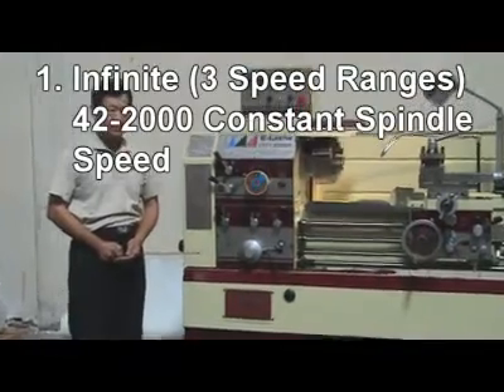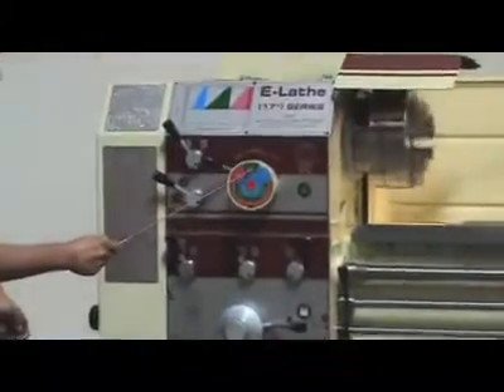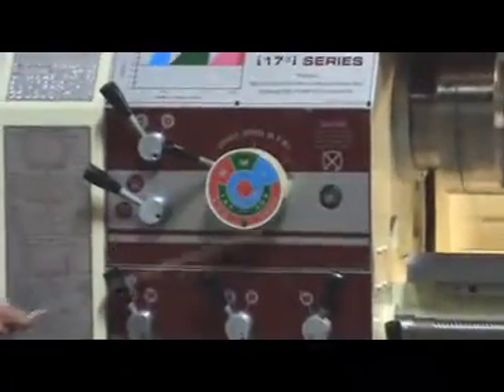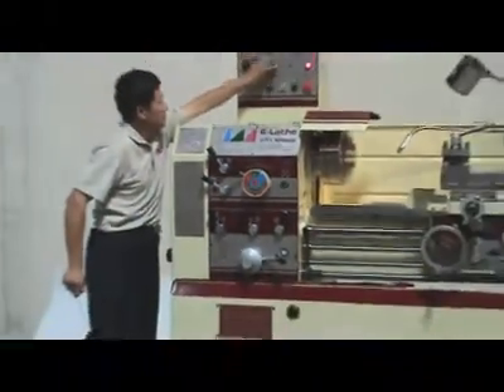Reason 1: Infinite 3 speed ranges — High, Medium, Low — with 42 to 2000 constant spindle speed. Easy change in no time.